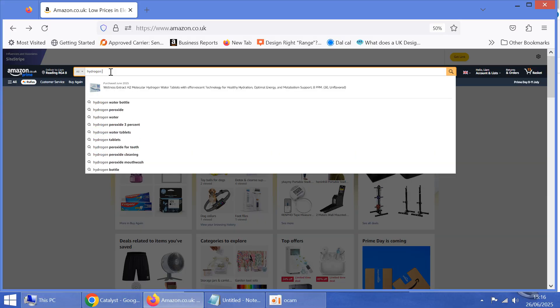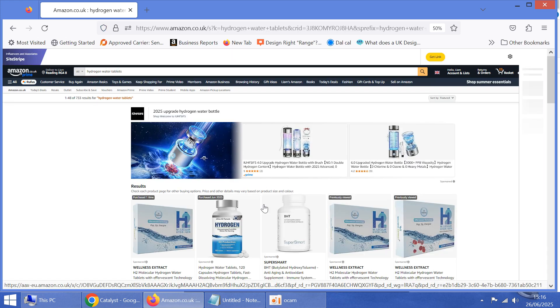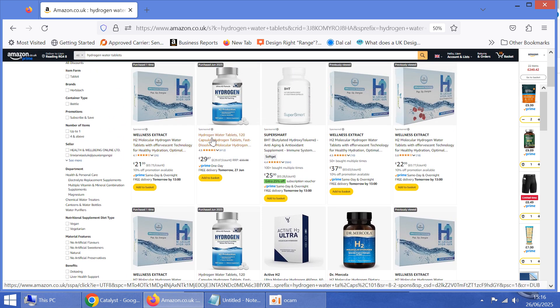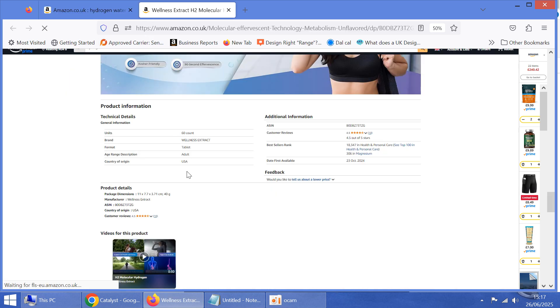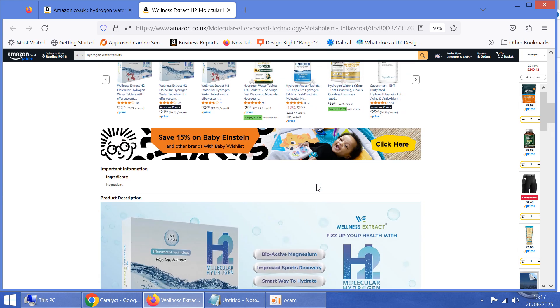I went with the brand Wellness Extract because they were the first result to come up and they seem to be one of the most established out there. I did buy this one as well but I returned it because it looks like a Chinese sort of knockoff. I also looked at the reviews of this one and there's a completely different item, so I think there's something a bit dodgy going on there. This brand obviously offers different flavours and I also like that the country of origin is the USA and not China. No offence to China, but it just seems a bit more legit to me, like you're actually getting tablets that do release hydrogen.